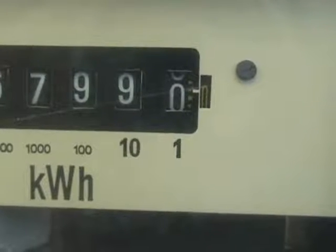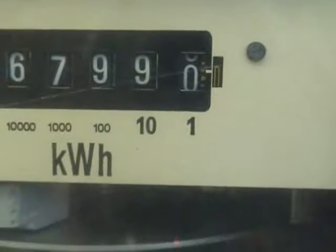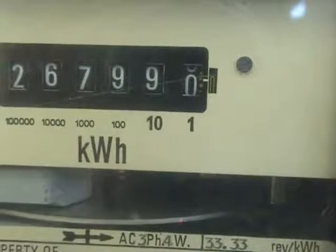Click. There we go. Magic. Good old anti-creep meters.